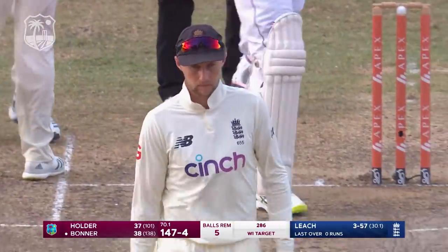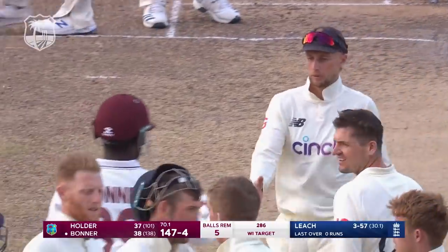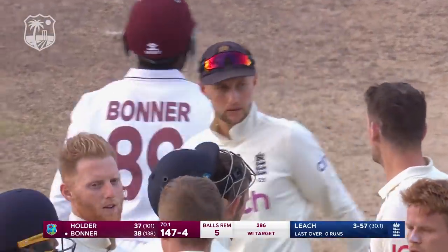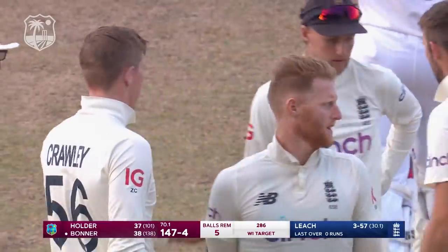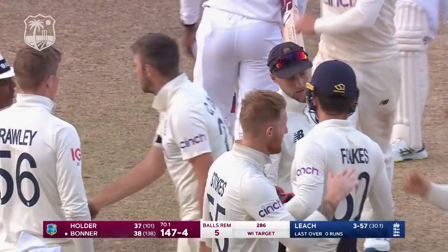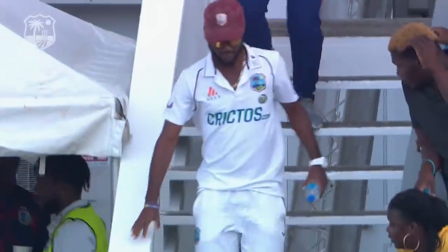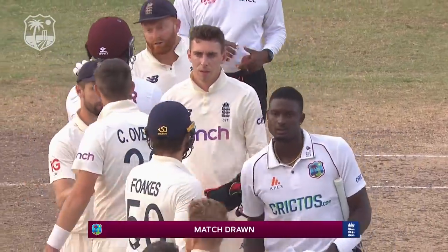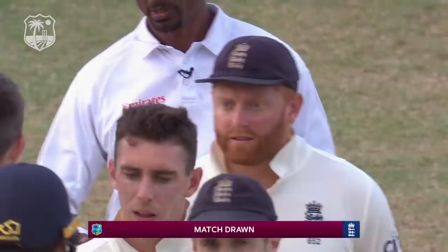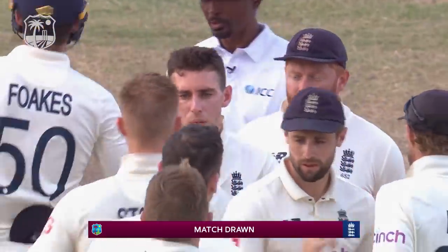Joe Root, as well as the West Indian batsmen, have decided to call it a day. It has been a hard-fought test match all the way through — both teams being put under pressure and then fighting their way through, putting themselves in match-winning positions. But at the end of it all, the match is drawn. As Ian Bishop always says, that in itself is a result — a draw is a result.